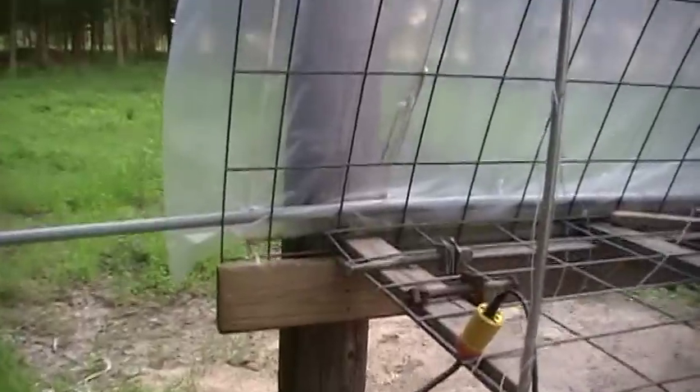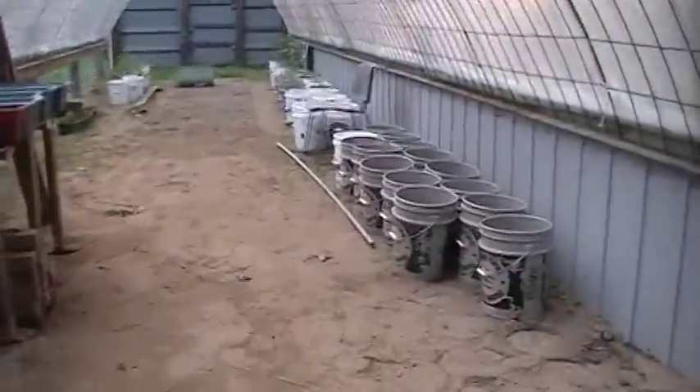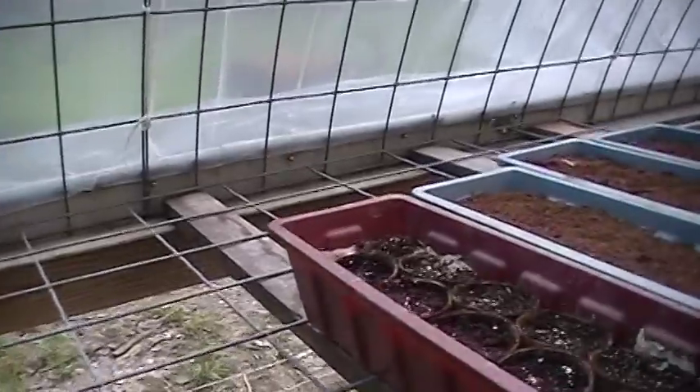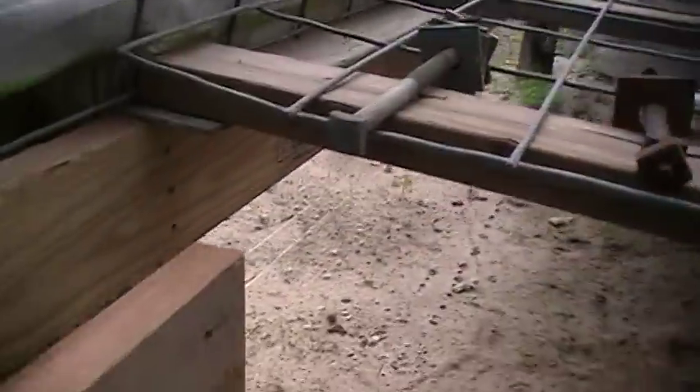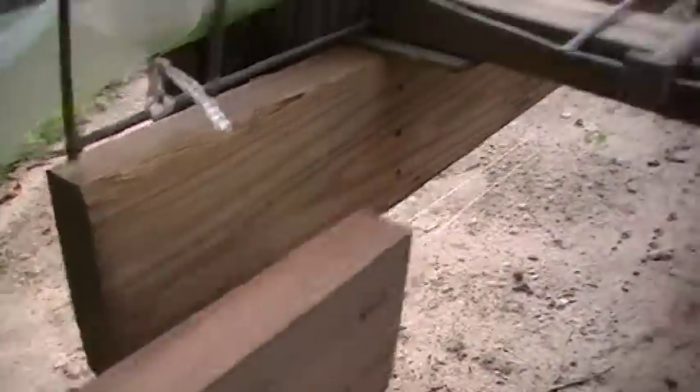I did put the cattle panels 30 inches — two and a half foot — off the ground. But like I was telling you, if a person would sit the cattle panels on lumber instead of buying metal angle iron, they would just take a two-by-four right below the two-by-six right here. That would give you the shelf you need to set your cattle panels on — you wouldn't need the angle iron, and that'd be a lot cheaper.